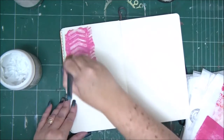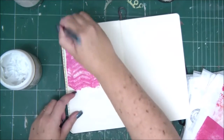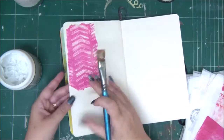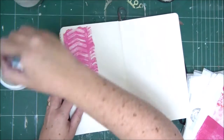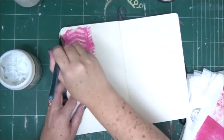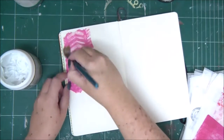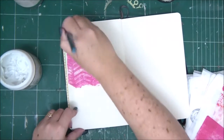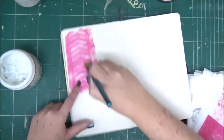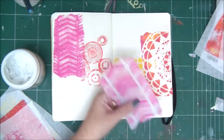I'm using gel medium — you can also use Mod Podge — to attach the tissue papers to the art journal page. I'm applying glue to the page itself, attaching the tissue paper, and then adding another layer of gel medium or Mod Podge on top of the tissue paper to seal it.